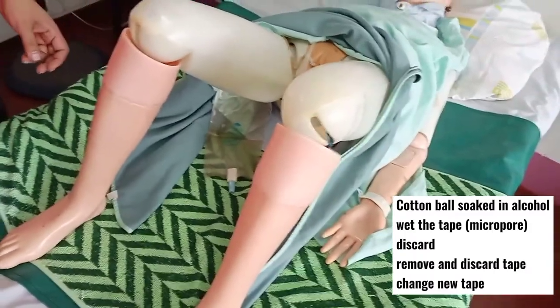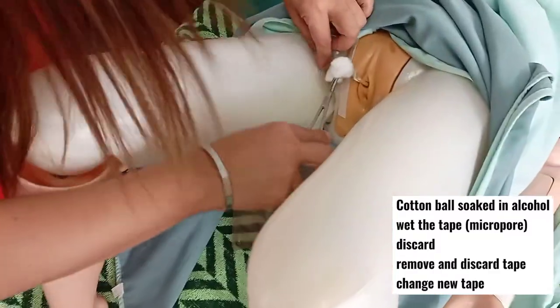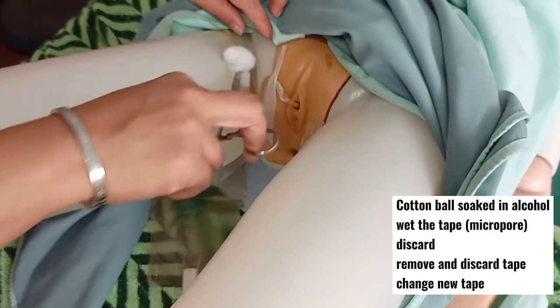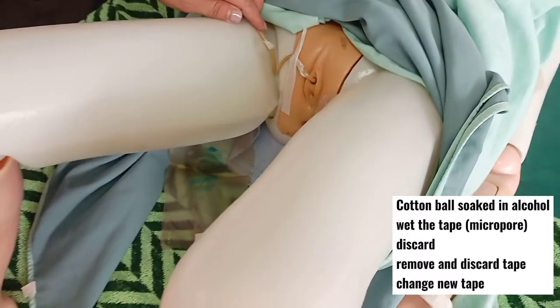Get another cotton ball soaked in alcohol to soak the other tape, discard, then change the tape to new ones.